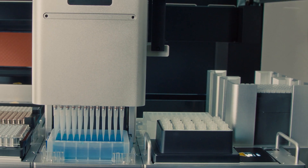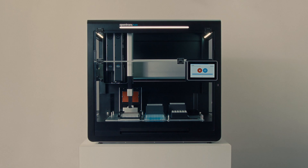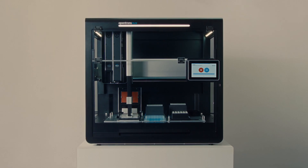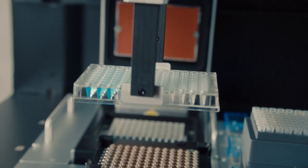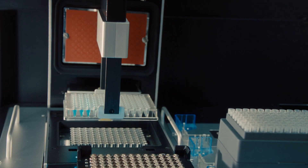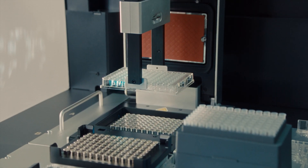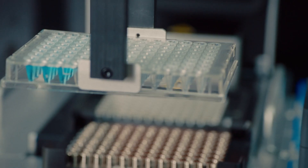There are a lot of features that enable a higher walkaway time and higher throughput. One that is probably important to call out is the gripper, so you are able to move plates or other labware from module to module as your protocol requires it, and you can feed additional tip racks to increase the throughput needed for your particular protocol.